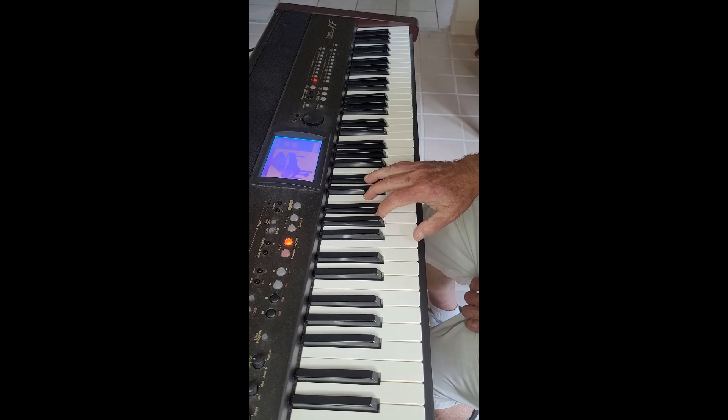F, A, C, E-flat makes an F7 chord. The F7 chord is made up of the notes F, A, C, E-flat.